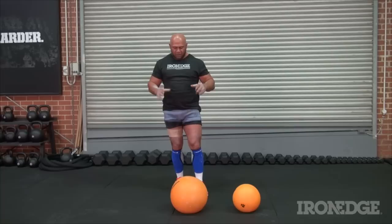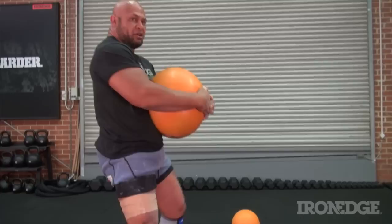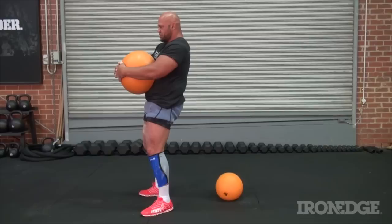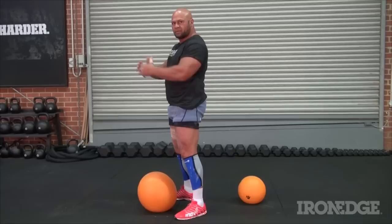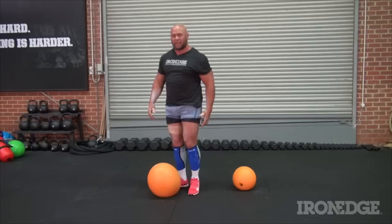One of the most interesting things you can do with this ball is to simply pick it up and carry it by walking. You're going to get a lot of core activation and a lot of activation in the hamstrings. What the ball is trying to do is tip you forward, and it's your hamstrings that are keeping you in a vertical position. Walking up and down distances of 30 meters, four or five times, and you're going to get a great burn in your hamstrings.